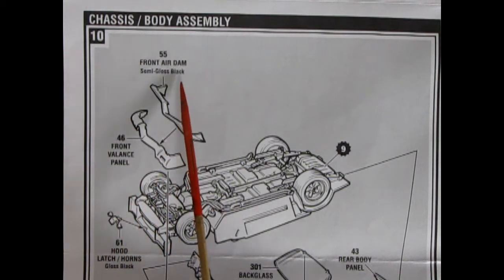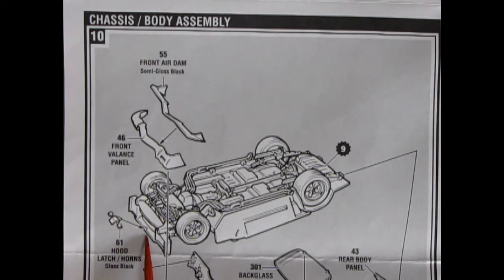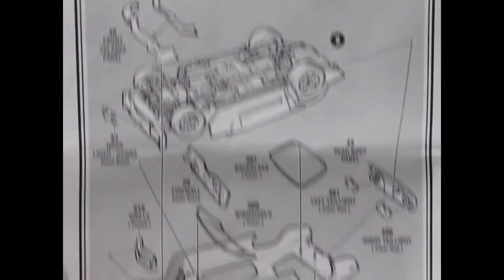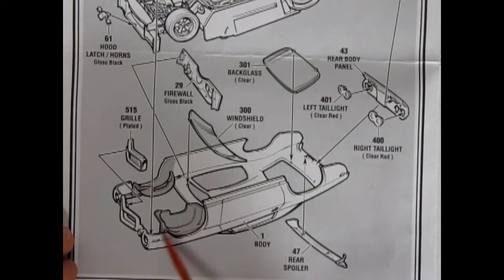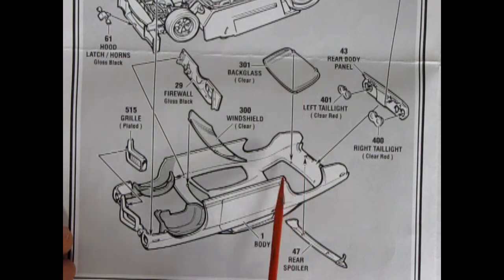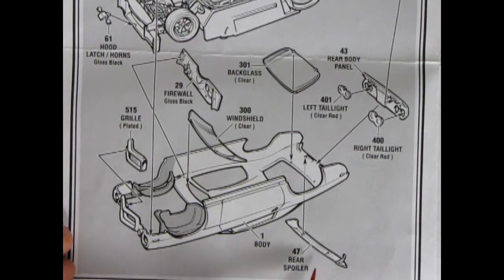Step ten is the chassis body assembly. Here we have a front air dam that glues underneath the front valance plate, our hood, horn, and hood latch going onto the front of the radiator support. The car is shown upside down here. The firewall glues in, inner fenders — suggested flat black — the grill pops in from behind, back glass and front windshield pop in, the rear body panel with left and right tail lights, and a rear spoiler which glues up underneath the body.